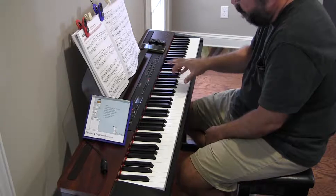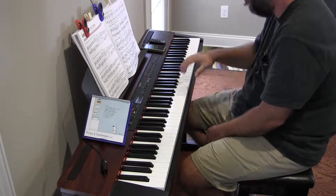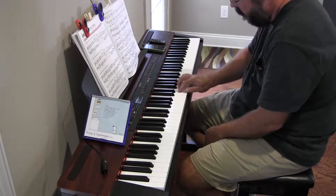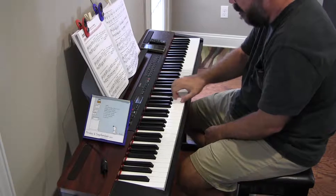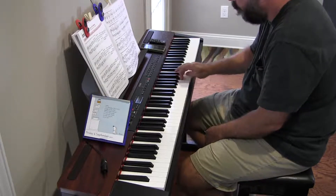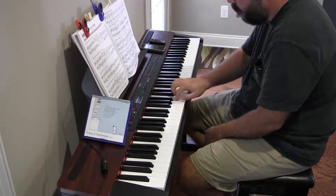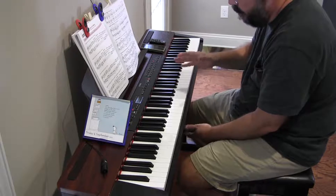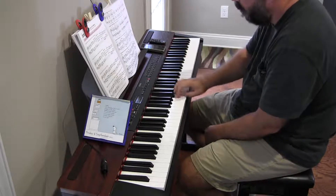I'm supposed to move my fingers way more than I'm using the weight of my arm to press the keys. I'm not even moving my arm, I don't think, other than side to side. Even though it's going to be kind of ridiculous looking and exaggerated, most of the work should be letting the weight of my arm fall and press the key.